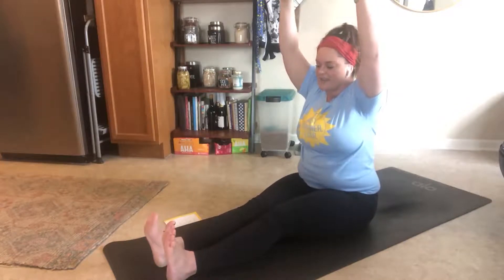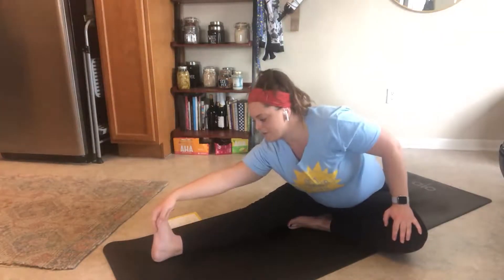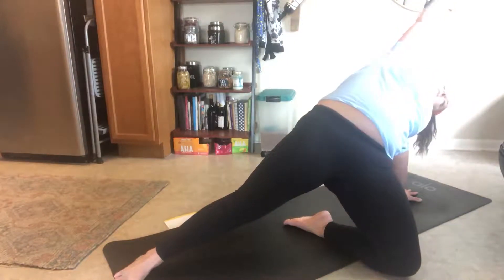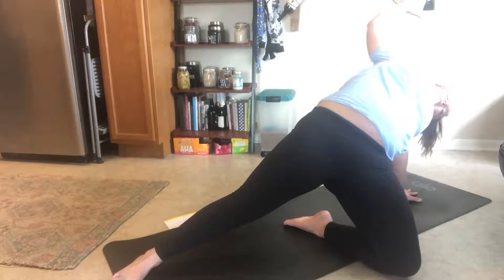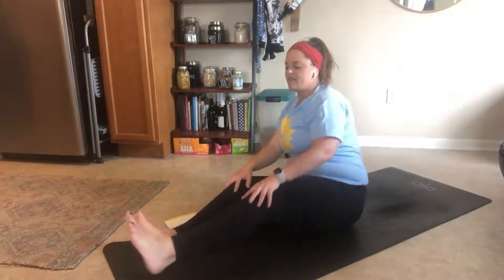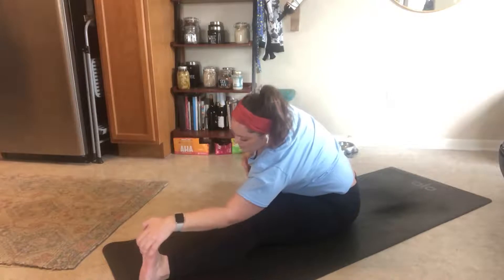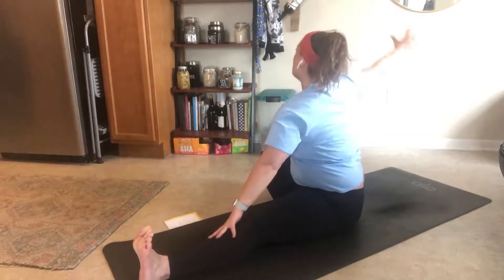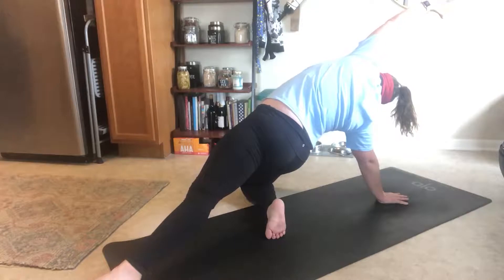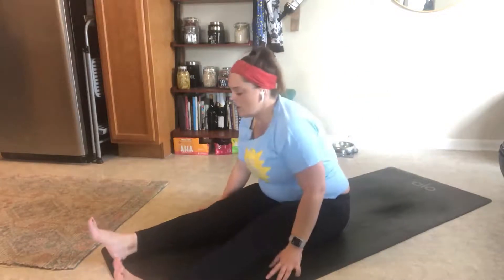Extend your legs out in front of you — we're going to do something a little bit fun. Bring your left leg in, knee into your upper leg. Reach forward for your foot. Now with that right arm you're going to reach all the way back. Left hand presses down into the mat as you reach up over you — wild thing! I really like this one, makes me feel wild. Come all the way back down. Extend your left leg out, bring your right leg in. Reach your right arm up, then bring it all the way back with your right hand, reach up with your left, press into the mat — wild thing. Come all the way back down.